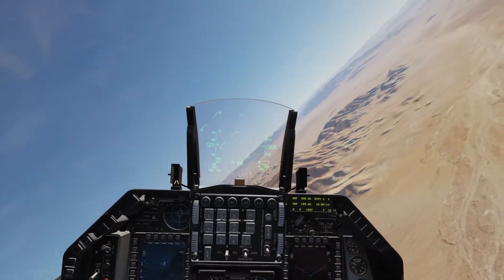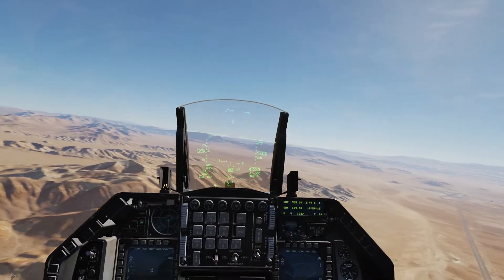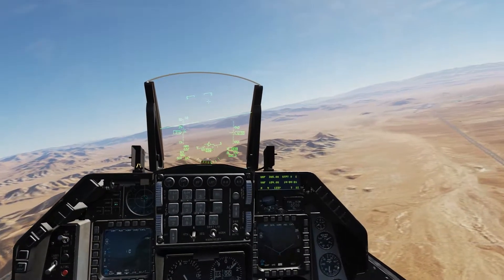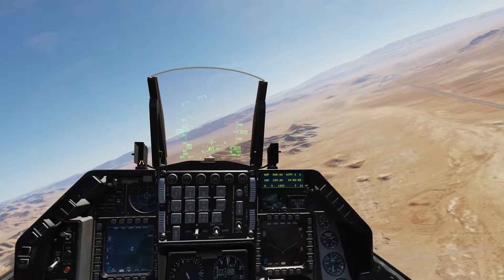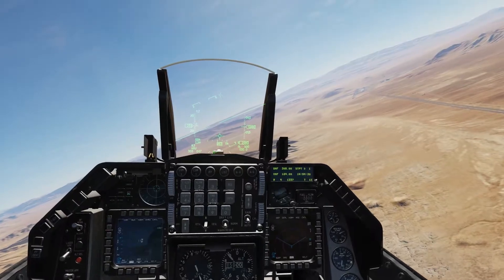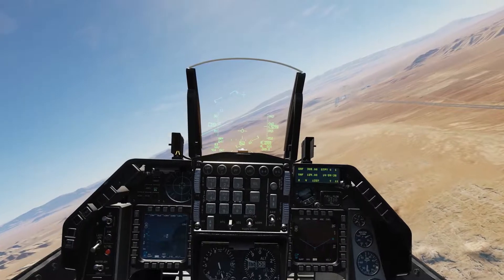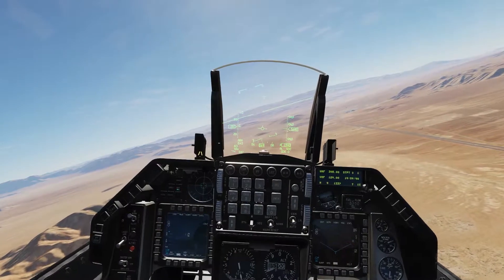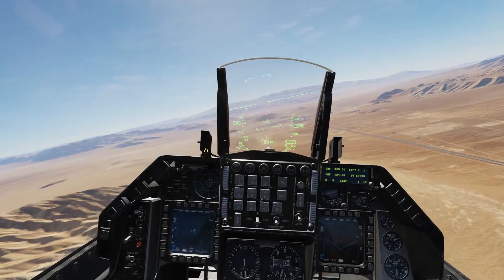First we're going to do a straight-in landing. Your gear actually has two maximum speeds: the landing gear speed and the wheel speed. Your tires can only spin so fast, so your wheel speed is actually 235, and your max gear speed is 300. I try to keep it under 250 when approaching, and then drop the gear below 250. This allows me to have plenty of speed without over-speeding the gear.